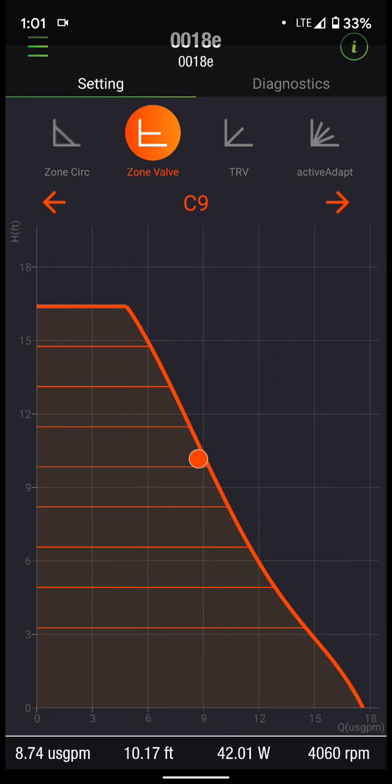If you notice, when we first started the video, the point it's at now is at roughly 100% full-speed operation — that's the system operating point with this circulator running at full speed. It doesn't matter which mode you're in: if the circulator is commanded to 100%, it's going to give you the same gallons per minute and feet of head loss regardless of which curve or operating mode you have it set to.